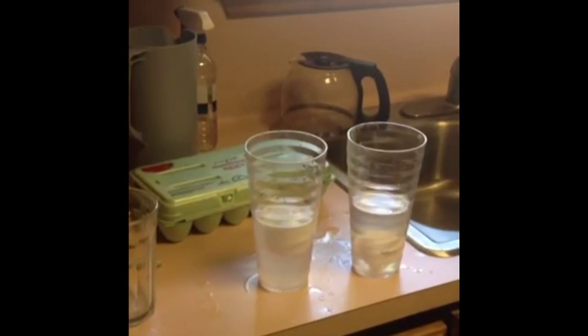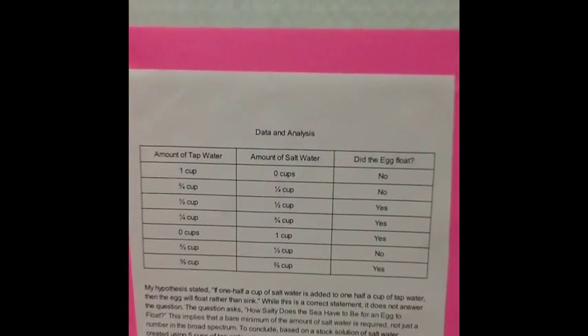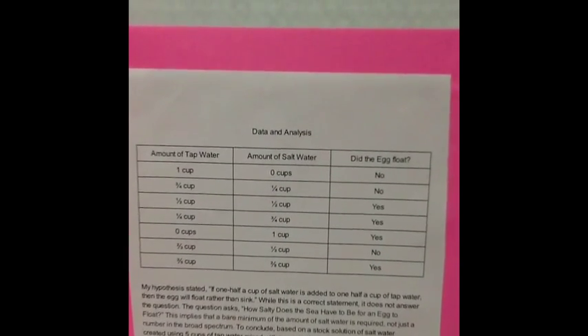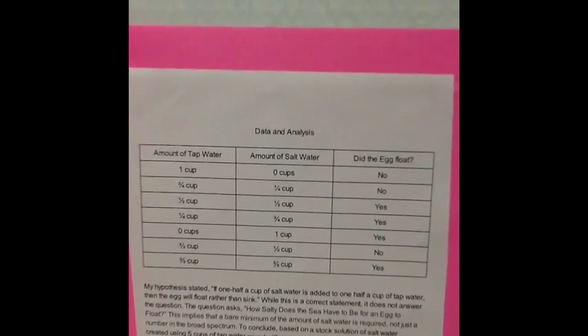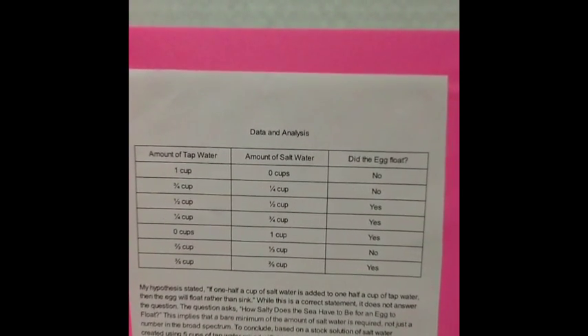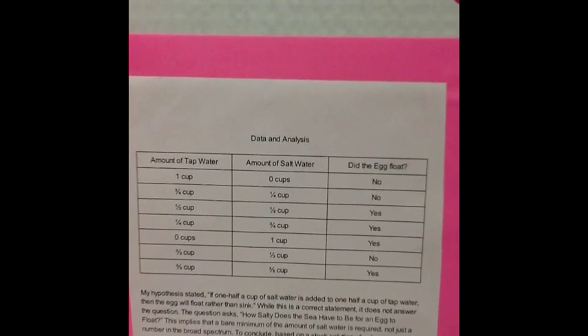So, in conclusion, at least two-fifths of a cup of salt water is required for an egg to float. As you can see, one cup of tap water did not have near enough salt water for the egg to float, so it didn't. Also, one-fourth a cup of salt water wasn't enough for the egg to float either. But, once we reached one-half a cup of salt water, the egg was able to float.